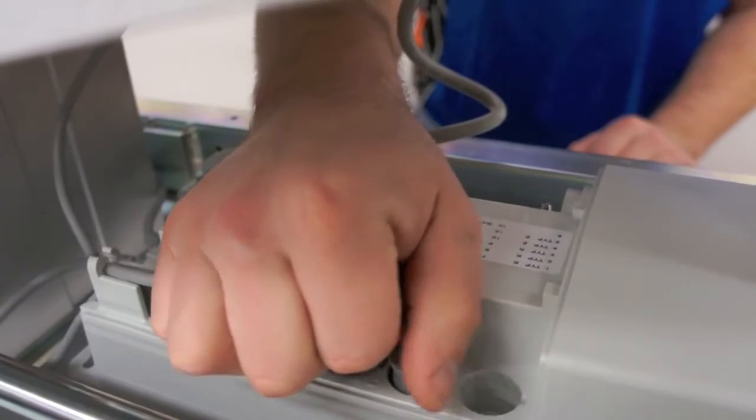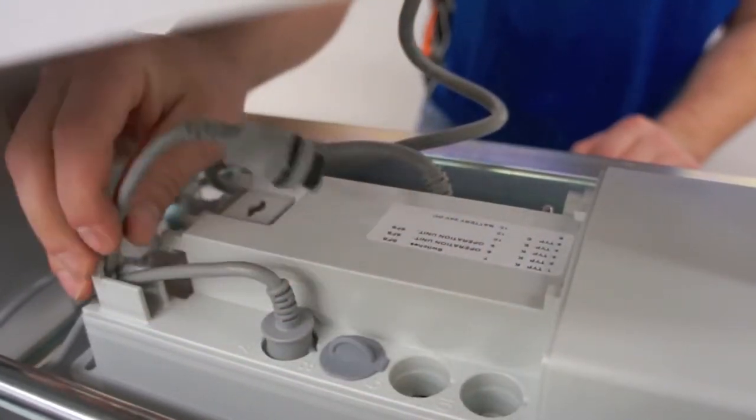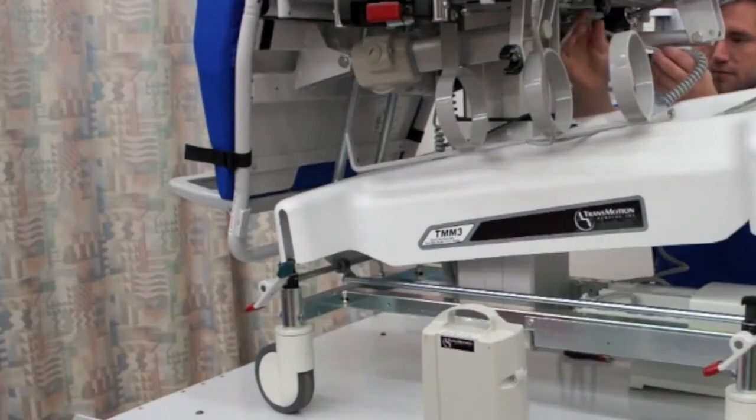Unplug the pendant cord from port 10. After unplugging it, pull the cord through the pendant hole.